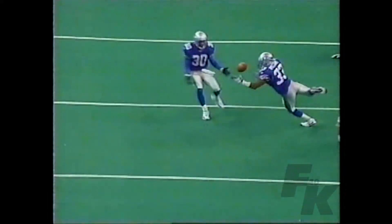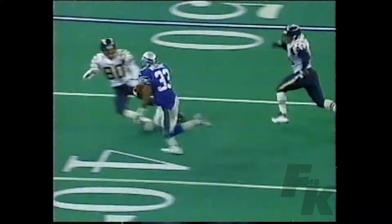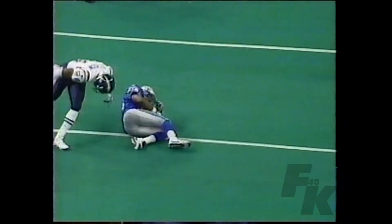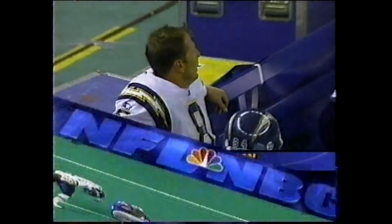Darrell Williams right there to make the snag, and decides to sit down. The coaches will be saying that's why we do the tip drill in practice.